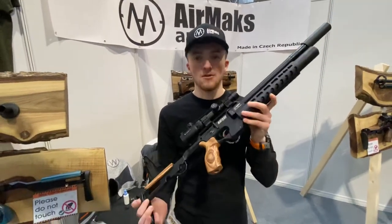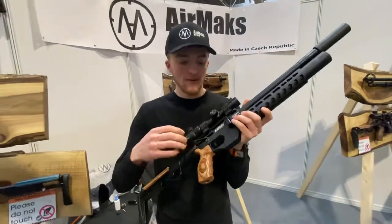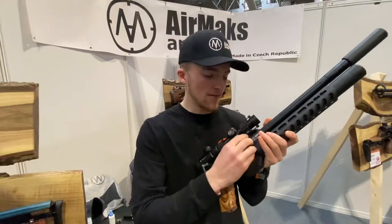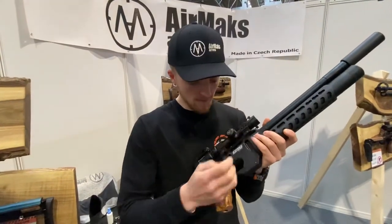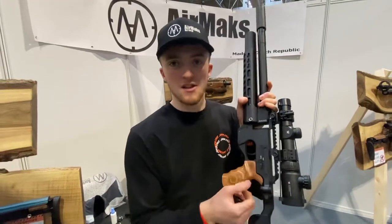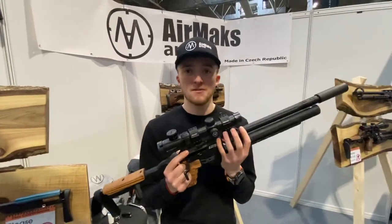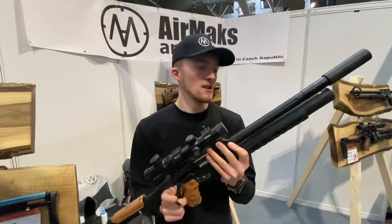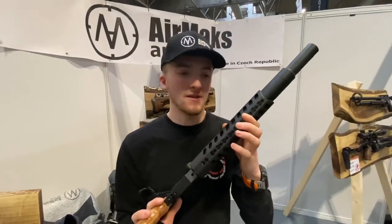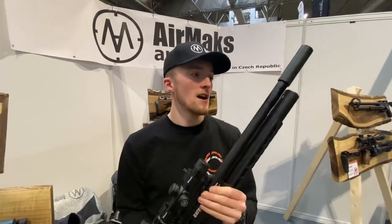It's a very tactical looking rifle. Side lever action, you've got a 15-shot magazine in .177. The safety catch is a tactical AR-style safety catch. There's a fix-any rail on top so the scope is going to be locked in place.